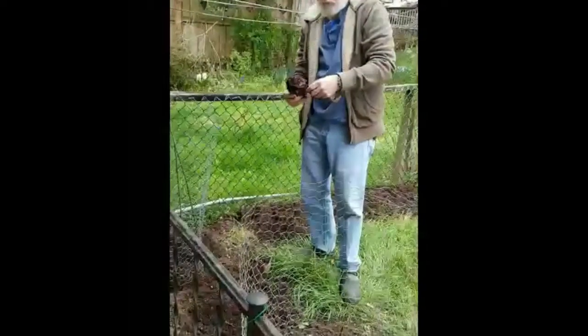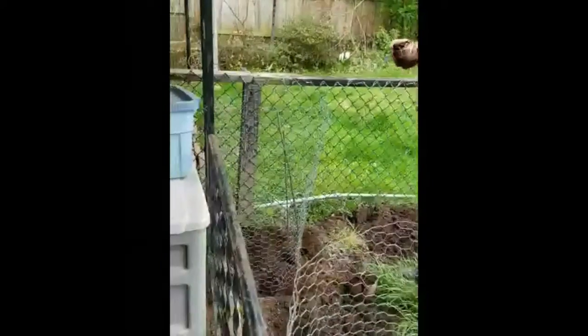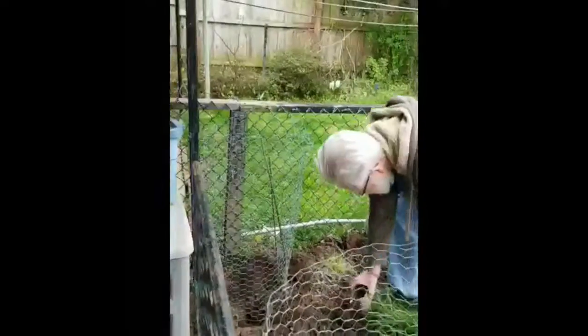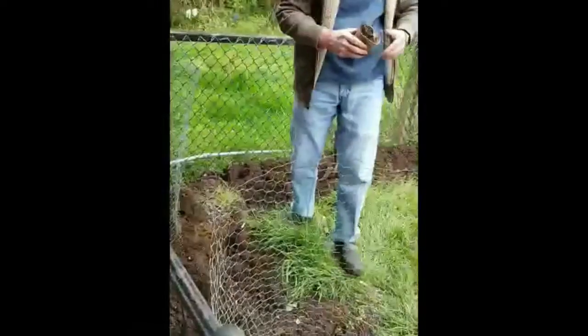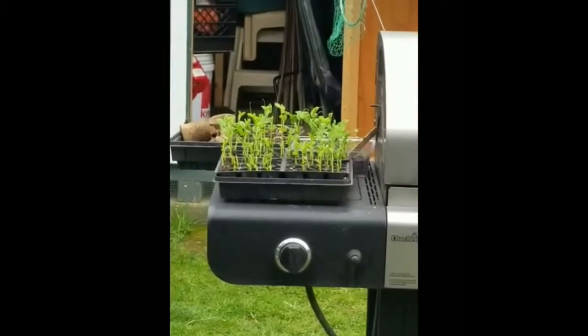He's just peeling the pots away — he puts them in peat pots. And which ones are the peas? Right there, straight ahead. Peas are right there. And there's the peas he's going to be putting in later.